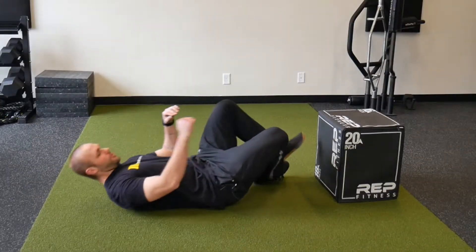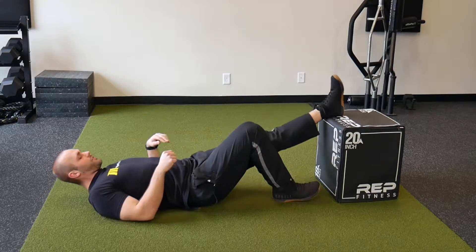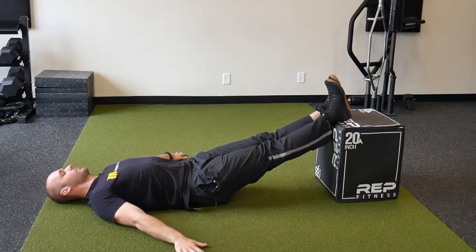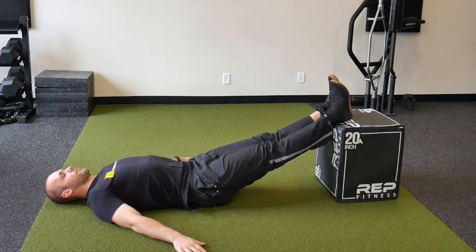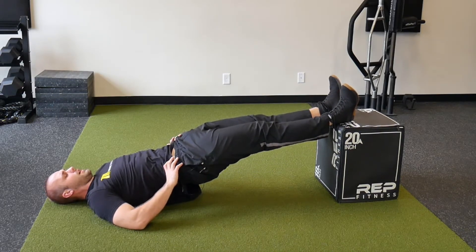Getting into position, we want our heels on the edge of the platform, legs together and straight, arms out to the side wherever feels comfortable for you. From here we'll be raising our hips into the air while keeping our core tight.